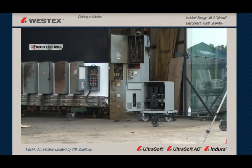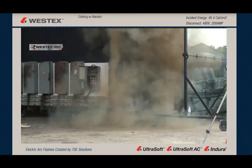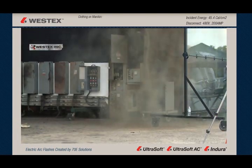This time we're arcing a piece of 480-volt switchgear, and we don't have a mannequin in front of this one because we want to see what happens with the arc itself. Here comes our arc. It's going to be 45.4 calories, 15 cycles — a great big arc. Notice the vortex, the little tornado spinning off to the right there.